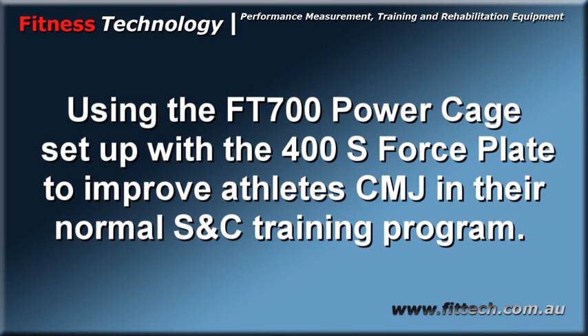The following video will take us through the process of using the FT700 power cage and 400 series force plate to improve our fleet's CMJs in their normal strength and conditioning program.